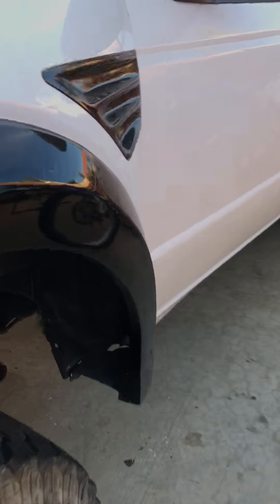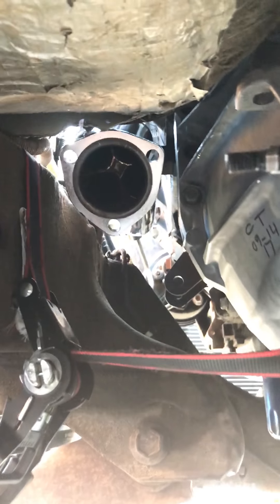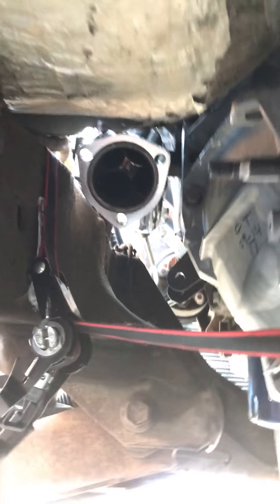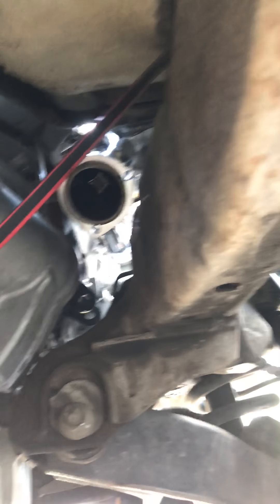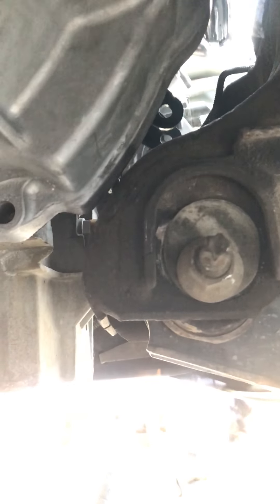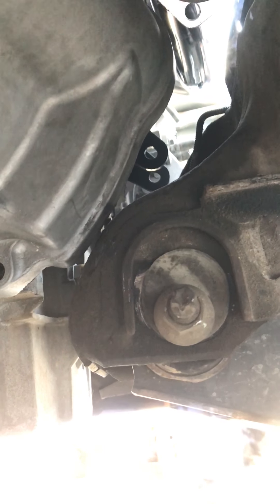Otherwise we're looking really good as far as the front — I think we're gonna have plenty of room for a nice radiator. I'll give you a little idea of what it looks like from the bottom. The 4L60 transmission has been built up, and with these headers they come right down and clear the frame on both sides.